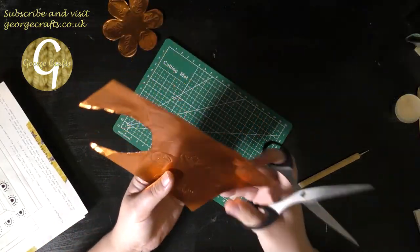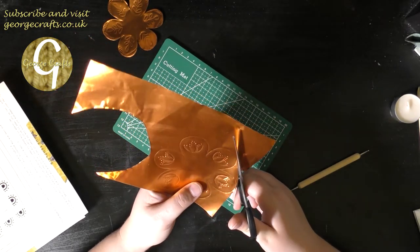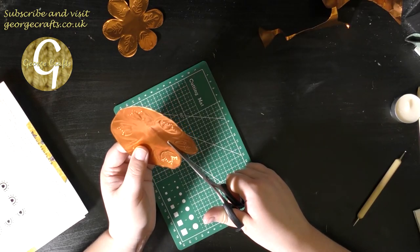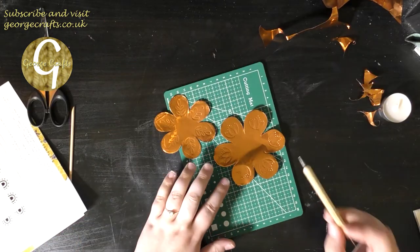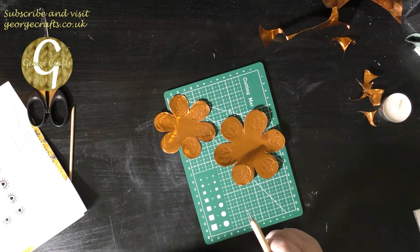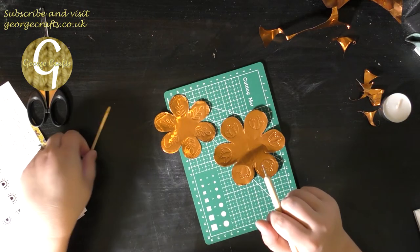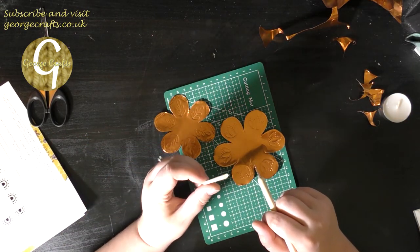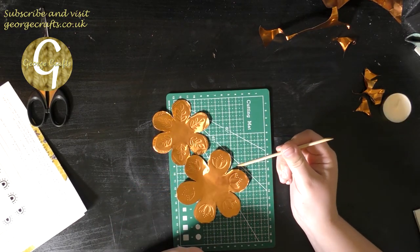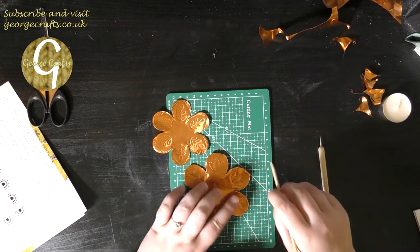Now I'm going to cut this one out as well. Now I've got all the rough outlines. I'm going to use the larger ball on the ball tool to go over the designs again and add in any details, and if I make any mistakes I can get rid of them with my wooden tool. Actually the wooden tool is really good for doing the larger spaces so I'm going to use the wooden tool for that as well.